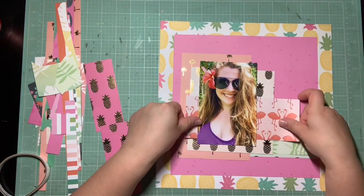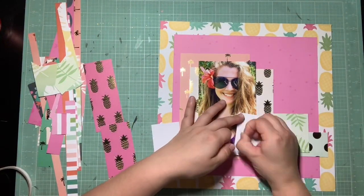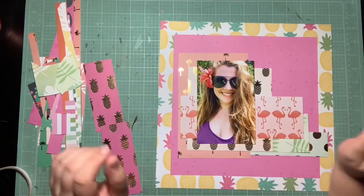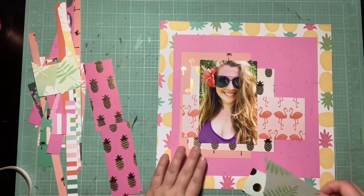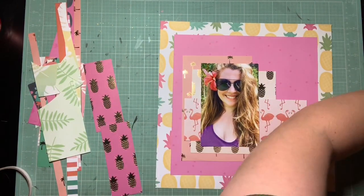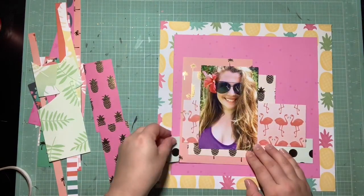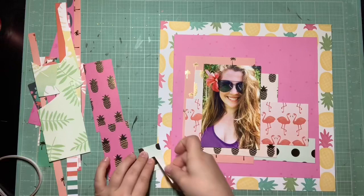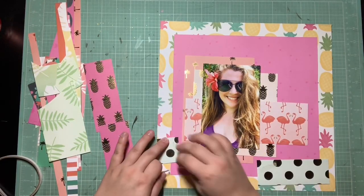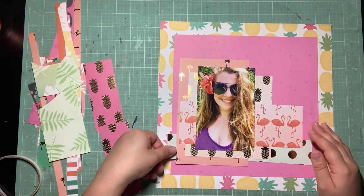Doing two months' worth with one paper pad is a lot, so thank you everyone for sticking with me because I know it's been a lot of this collection. It's been a lot of fun, and I'll be really excited when I can look back at everything and see what I made. But I will be ready to move on by the time I'm done with this collection.